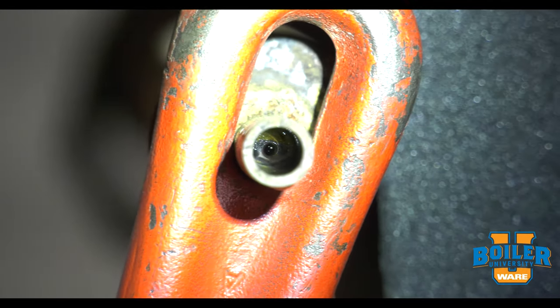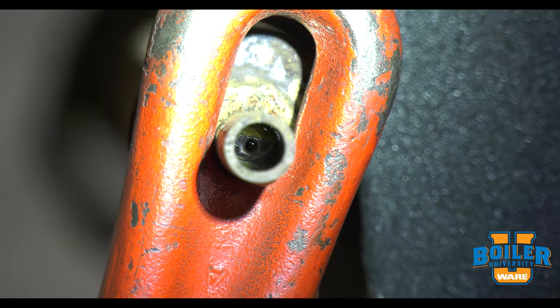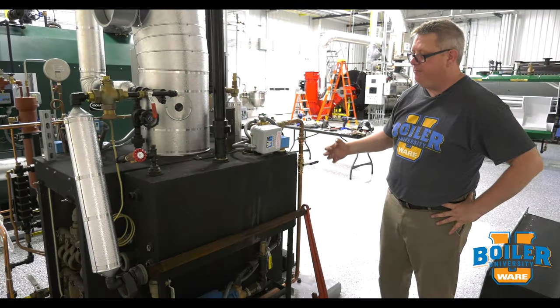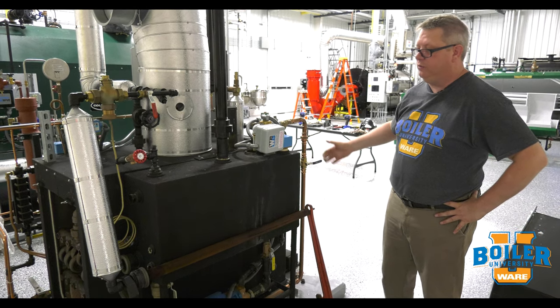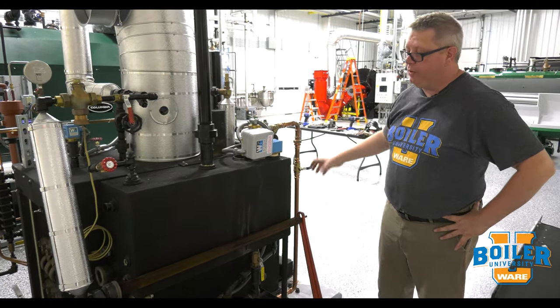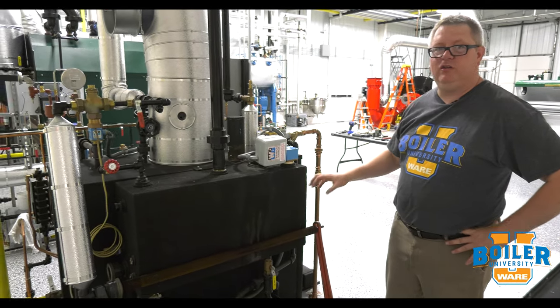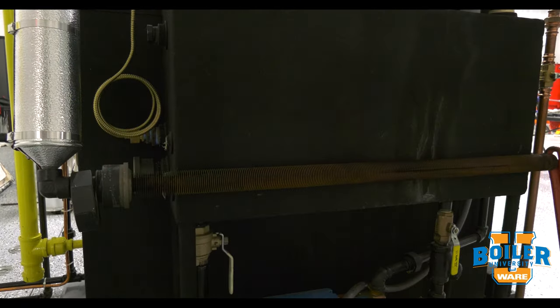At this end of the tube, we've got a small orifice that serves as a trap, so that any condensate generated in there goes into the tank, but we don't blow a lot of steam out the end. So it's kind of a unique take on a sparge tube, and it works great.